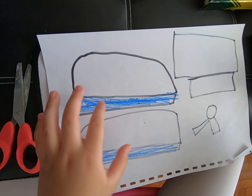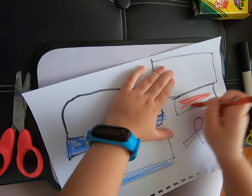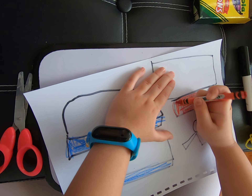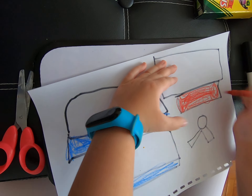Now let's get the color red. Everyone's paid with color, right? Mm-hmm. Just color the ribbon one.